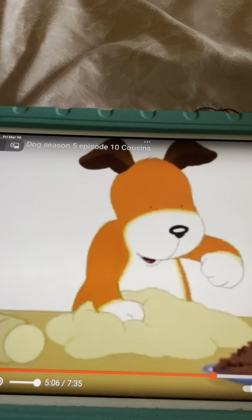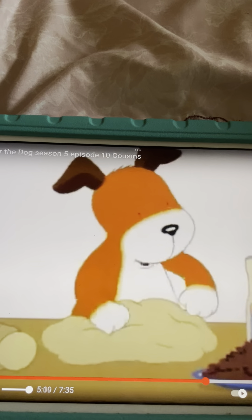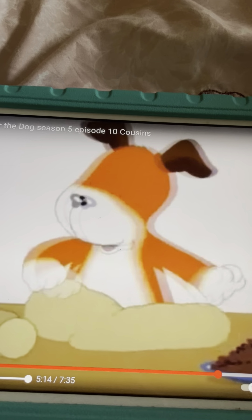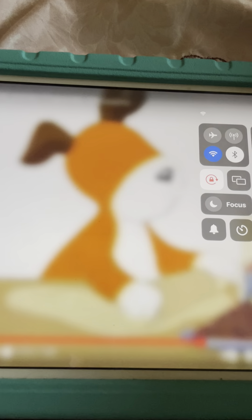Pat a cake, pat a cake, baker's man. Bake me a cake as fast as you can. Prick it and pat it and mark it with a B. And put it in the oven for baby and me.